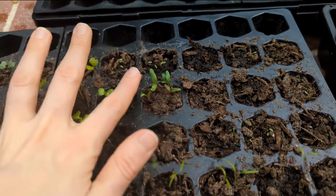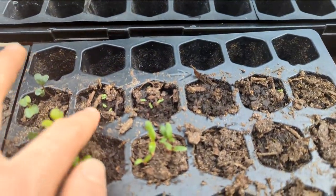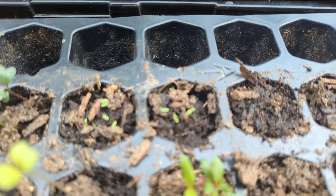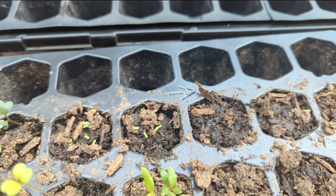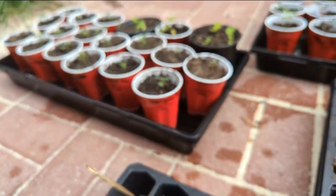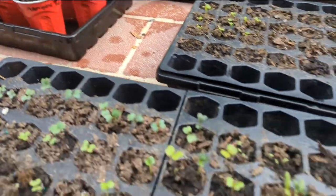I have some more Swiss chard, because I was worried I didn't have enough. And then these little bitty guys are snapdragons. That is how small they start off, and you just trust the process, leave them alone, and they get to be the size of those over there in just a month — less than that. It's crazy.